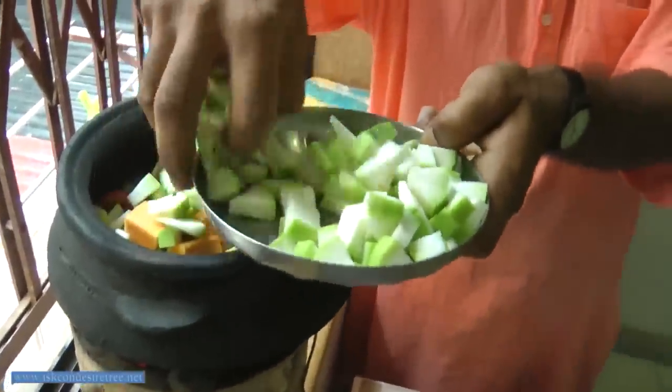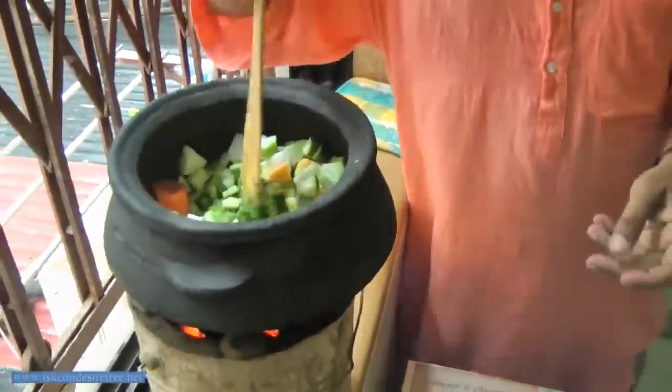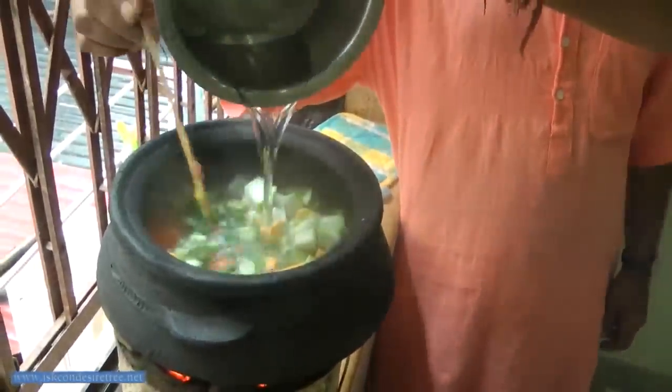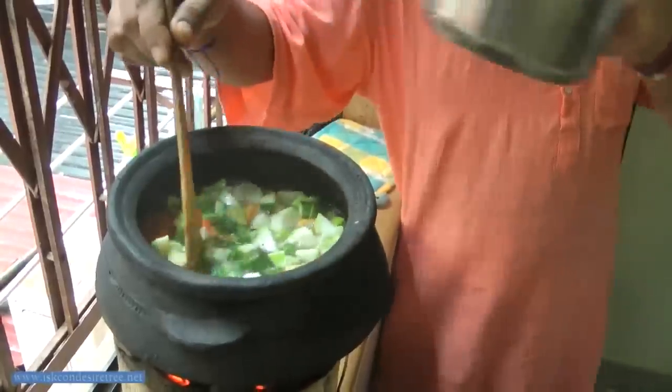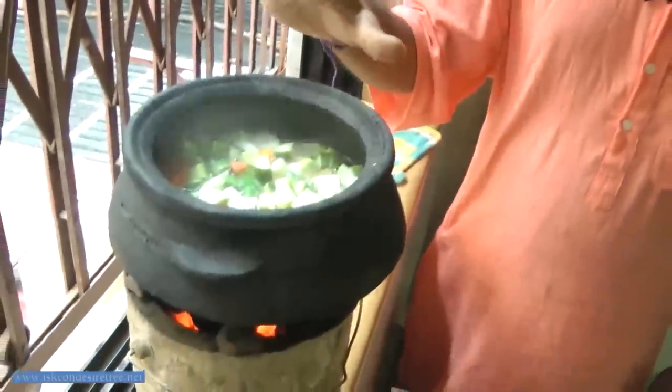Our mud pot now has about 70% vegetables. Now we put boiling water — about one liter. After putting one liter of water you can cover the pot. This takes approximately 15 minutes for the vegetables and the dal to get cooked.